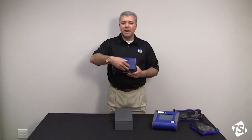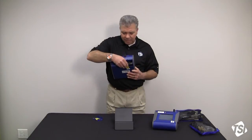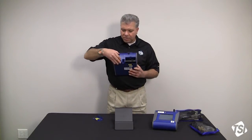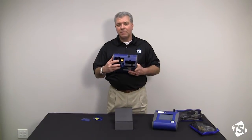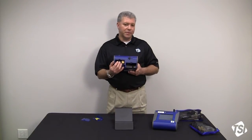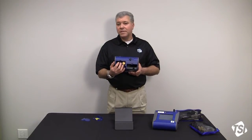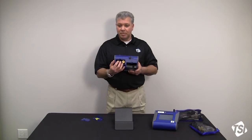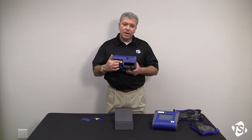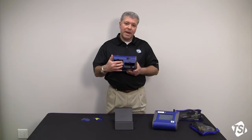On the back side of the instrument you've got a battery and battery cover door, and you also have a filter cover door. Inside the filter cover door you've got a 37 millimeter filter cassette that has an 80 micron sieve filter — this is not a gravimetric sampling setup, just so everybody knows. Also over here is the HEPA sheath air filter, and that's removed by a spineer tool.